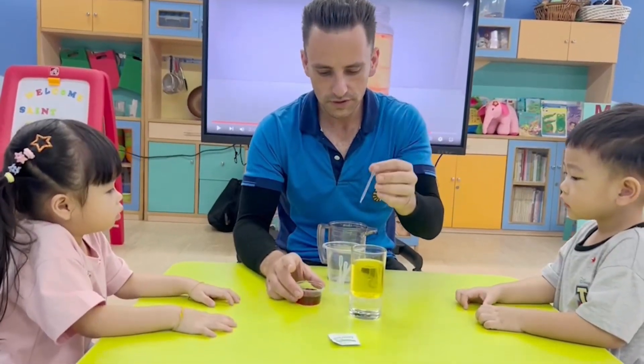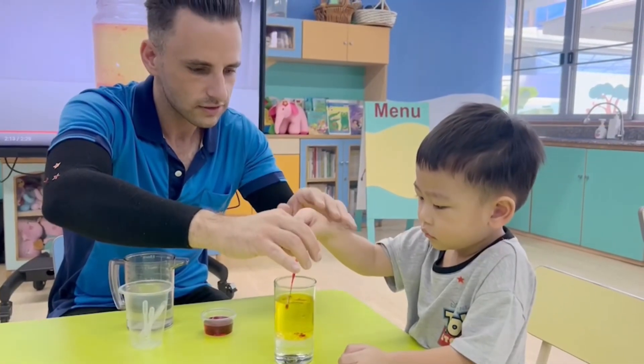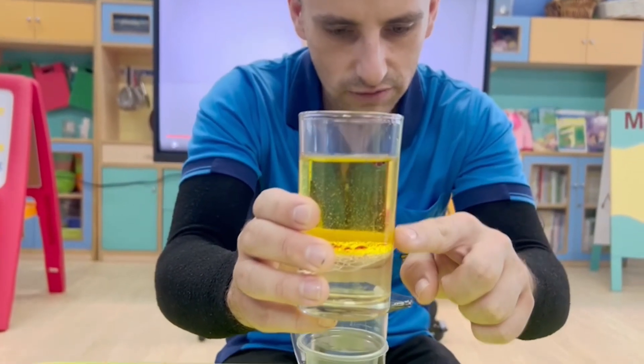We are going to put the food coloring into here. Squeeze again. Very good, Teetat. It has sunk down to the bottom. Awesome.